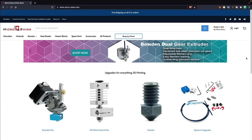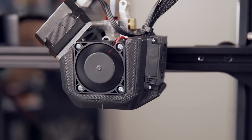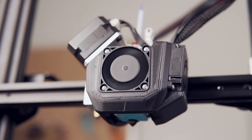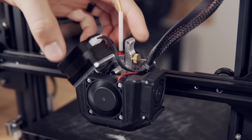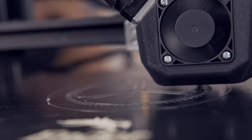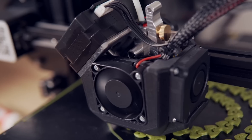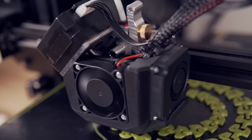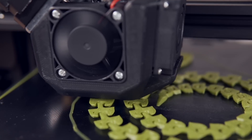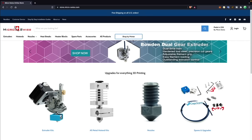Massive thanks to Microswiss for sponsoring today's video. Microswiss manufactures hot ends, extruders, and nozzles for over 30 different 3D printer models and is constantly expanding. I've been running their upgrades on a wide range of Creality printers for over two years now and have printed everything from standard PLA to carbon fiber nylon with them. I love that they're based in the US and that all their products are machined in-house, which helps them maintain the extremely high level of quality their customers have grown to expect.